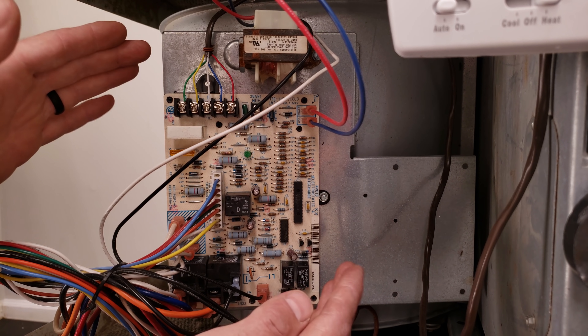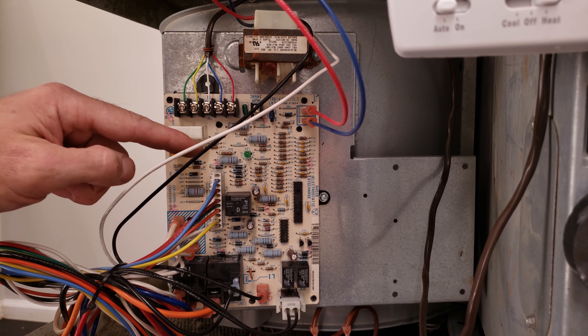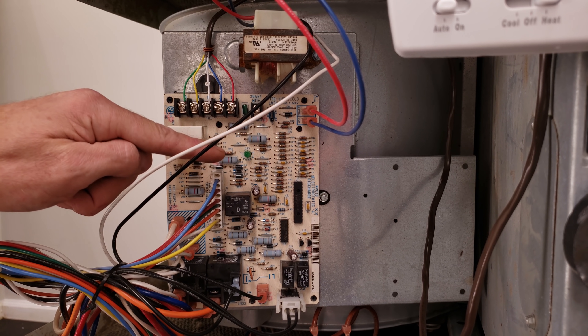So that's the control board — it controls what happens to the high voltage based on the low voltage, and it's also monitoring the safeties on this furnace.